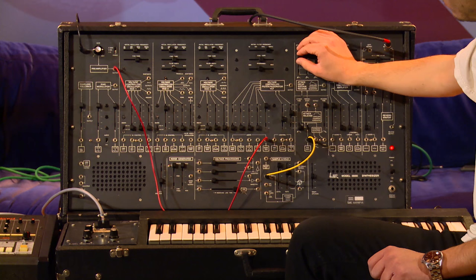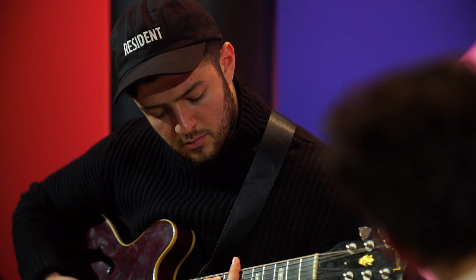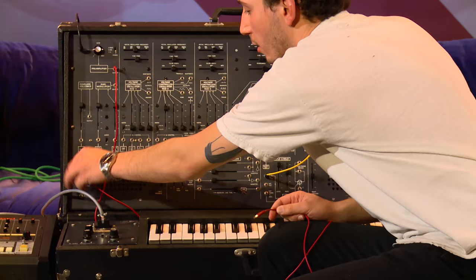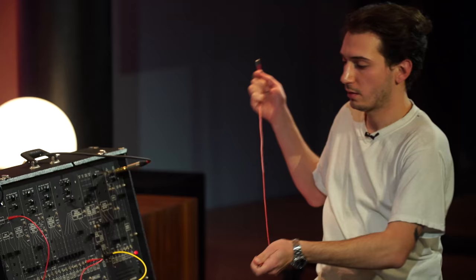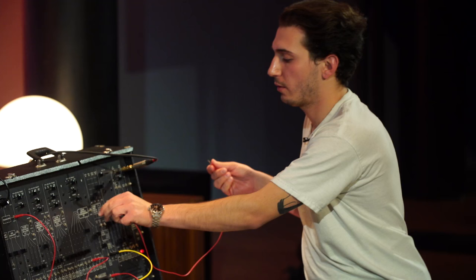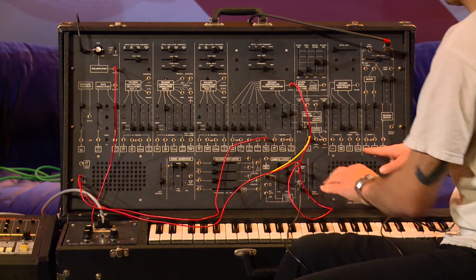Put a little attack on it. And I can do the same thing — I can take that and send it to a switch, multiply the signal, put it back in here. Take the other signal, put it into A. Take the out of the filter, put it into B. Then take the out of C and put it into the input of the VCA.